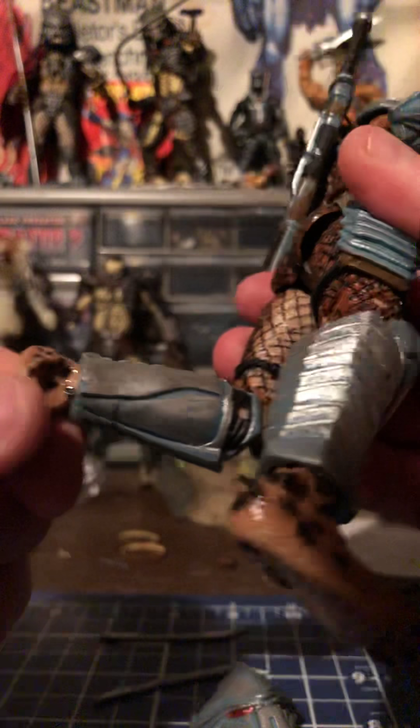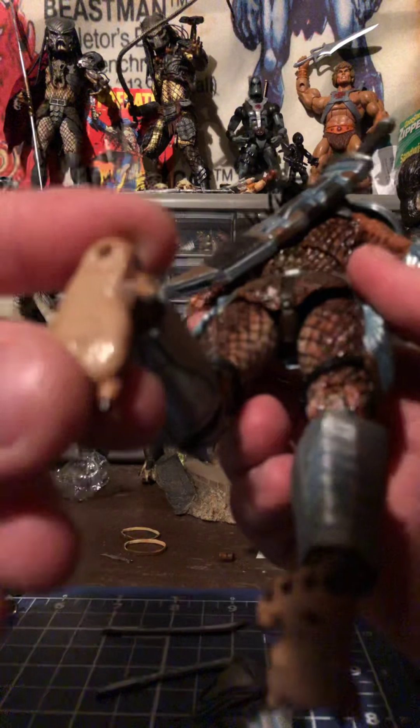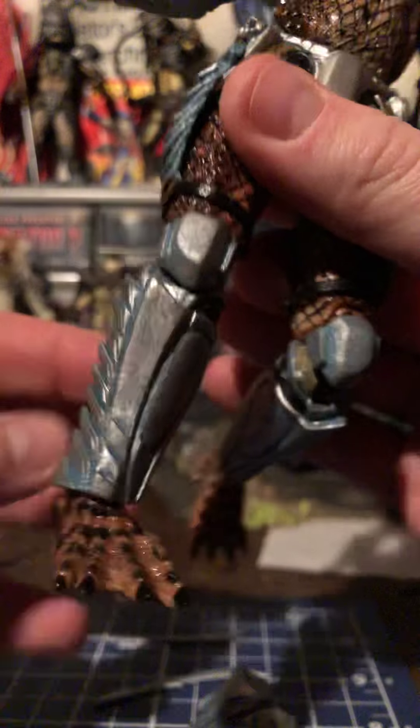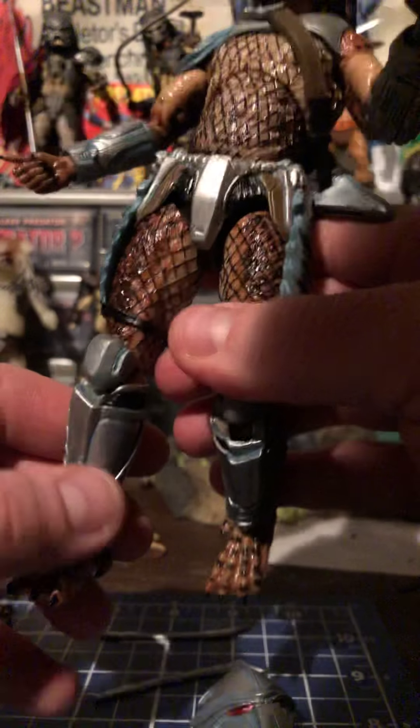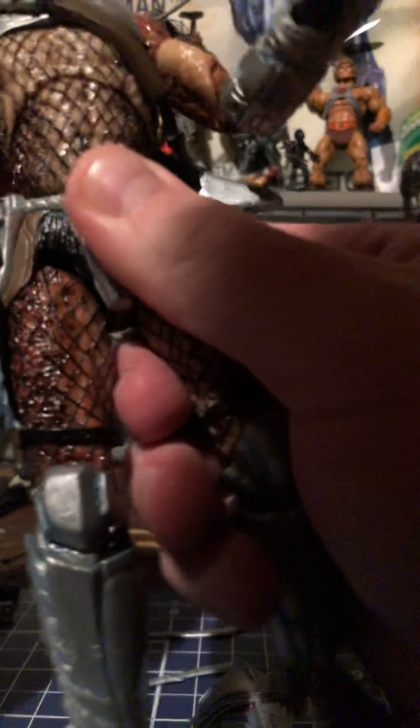The whole lower leg is a whole different mold, so if you guys are customizing, make sure that's a whole other leg that'll have to be casted and molded. The feet are awesome — really cool, they feel like they're just thicker for some reason. There's a little bit of play in the abdominal area.